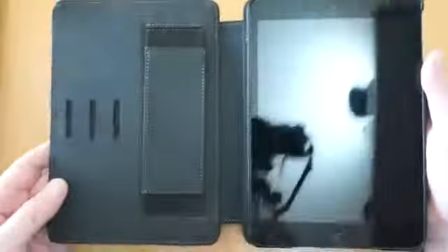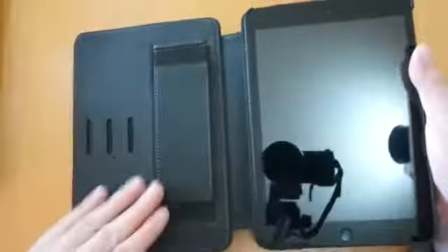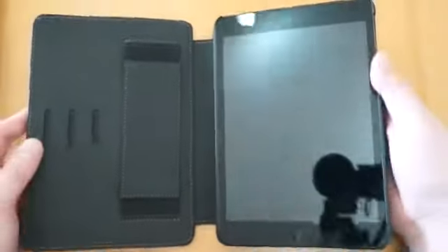Then if you want to put the case back together, it just slides round. There's a little press stud that clips back in there, and then you can flip that over. There's a nice microfiber lining in there so the screen is going to be protected.